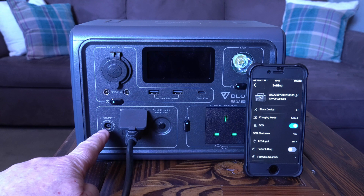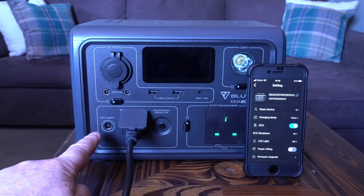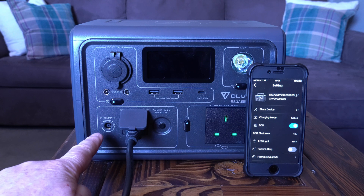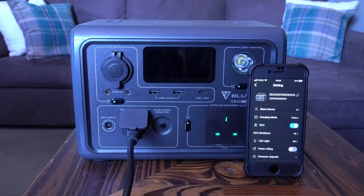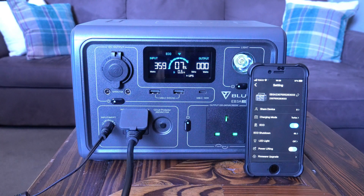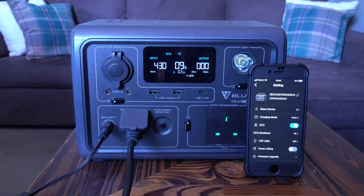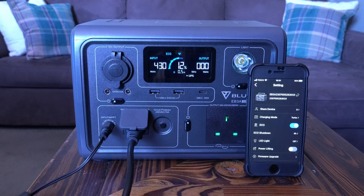This socket allows you to connect solar panels, and you can combine AC and solar charging simultaneously. As well as solar, with an 8mm pin adapter within the 12 to 28 volt range, you can use a DC adapter too. Adding both the adapter and the mains together brings the input up to 430 watts, with the fans starting to kick in — meaning it will charge in under an hour, which is phenomenal.